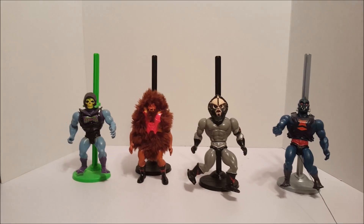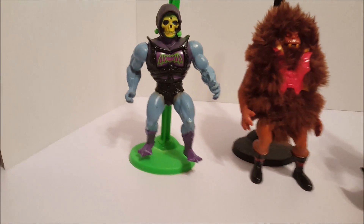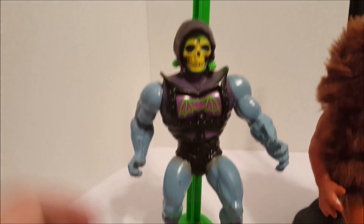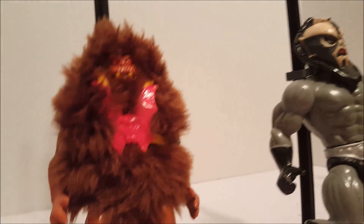Here we have a whole group of He-Man villains. First we have Battle Skeletor — he's like the Battle He-Man I had earlier. Next we have Grizzler.